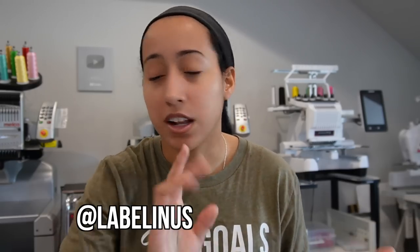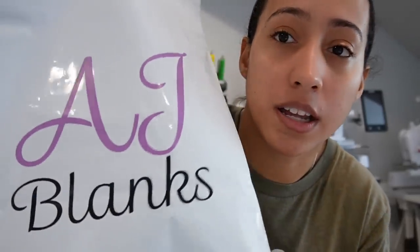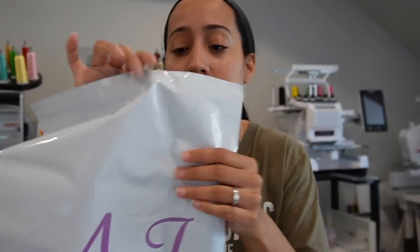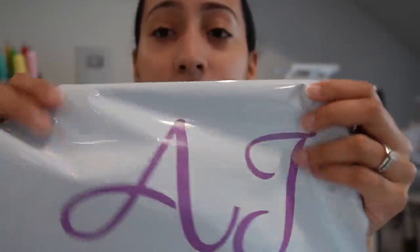The number-one question I get is where I get my custom mailers. This is what they look like — really good quality, thick. It was nerve-wracking buying custom mailers because you don't know the quality, but they came out very, very good. This is the 12 by 15 inch size, and I also have the bigger size.